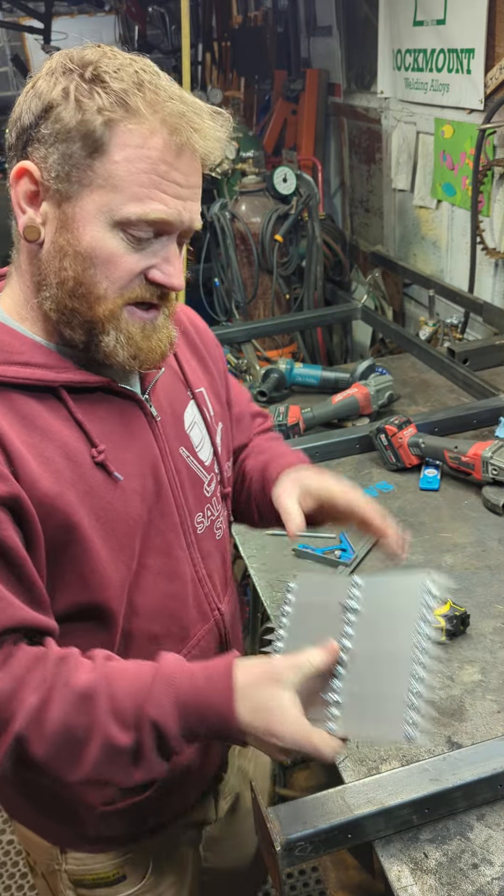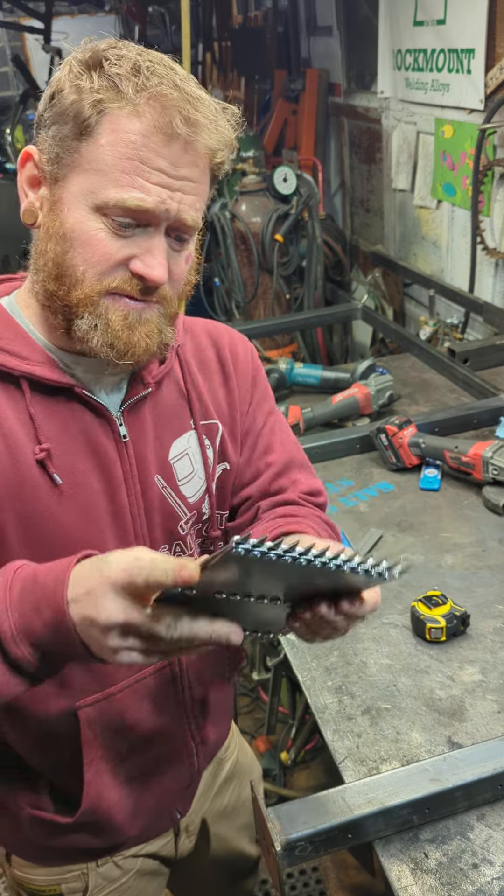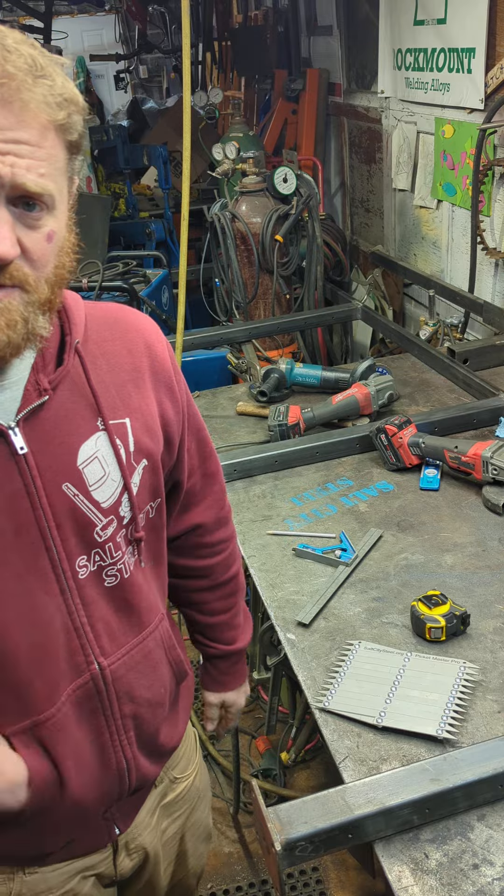I've got some formulas if you need help doing the math for your pitched railing. But there it is — the Pigot Master Pro. It's all stainless steel, laser cut, precision, American made. SaltCitySteel.org — get you one.